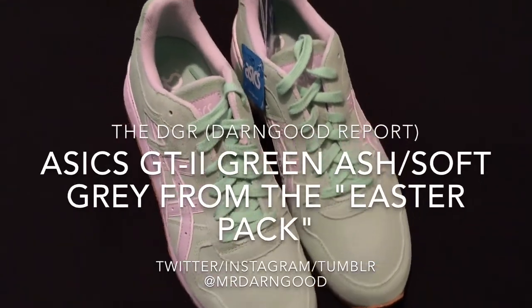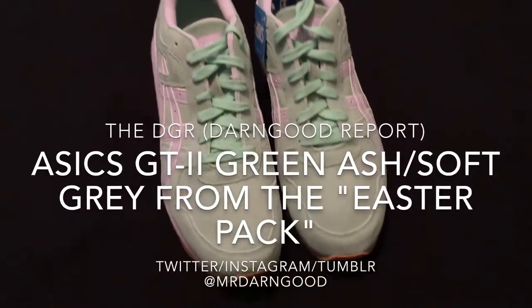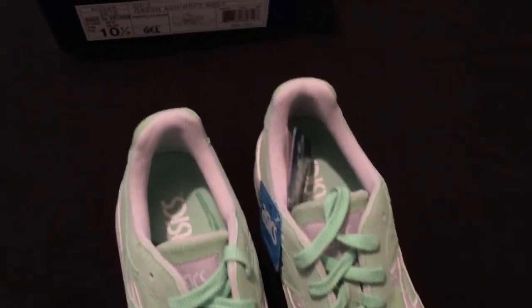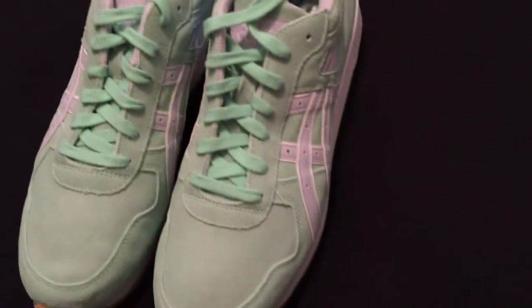What's up ladies and gentlemen, it's your boy Don Good. Welcome back to another edition of the DGR. For those that don't know and you're tuning in for the first time, I'd like to say welcome. The DGR stands for the Don Good Report.